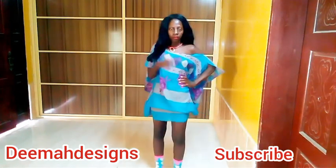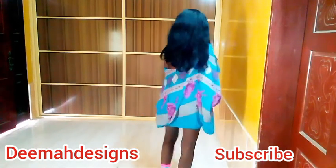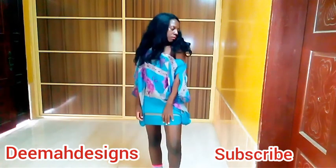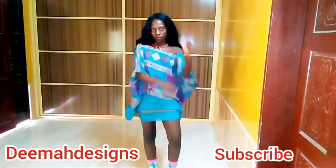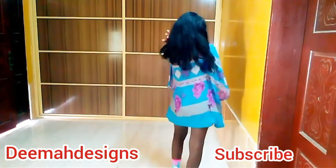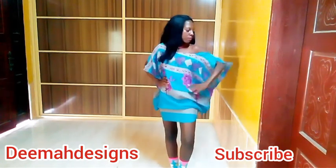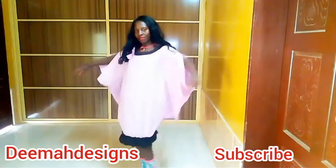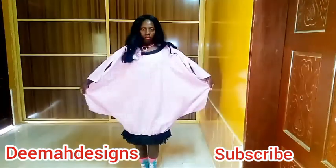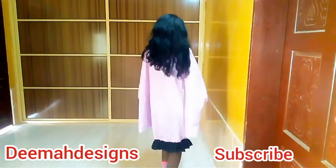So this kind of kaftan — the length depends on you. The dress can be long or the dress can be short. I decided to make a short cowl kaftan. And the neck depends on you as well. You can make it off-the-shoulder or you can make it a normal neck — you design your neck the way you want. So let's get to the video and see how easy and fast we can make this cowl kaftan.